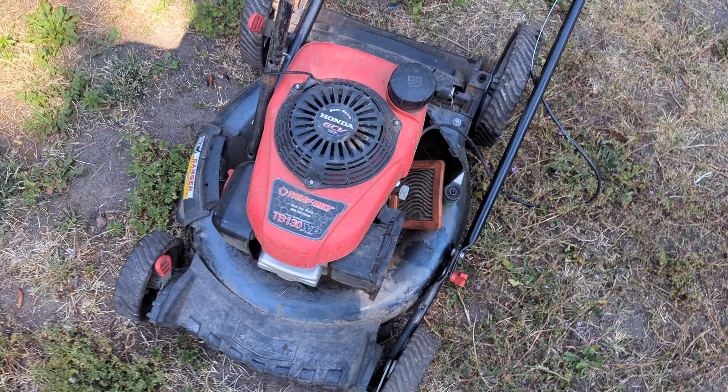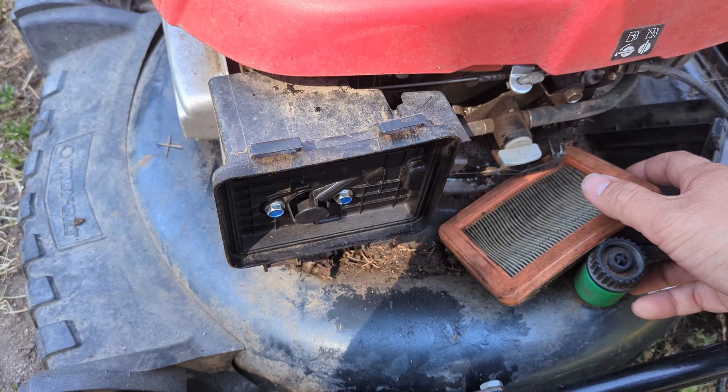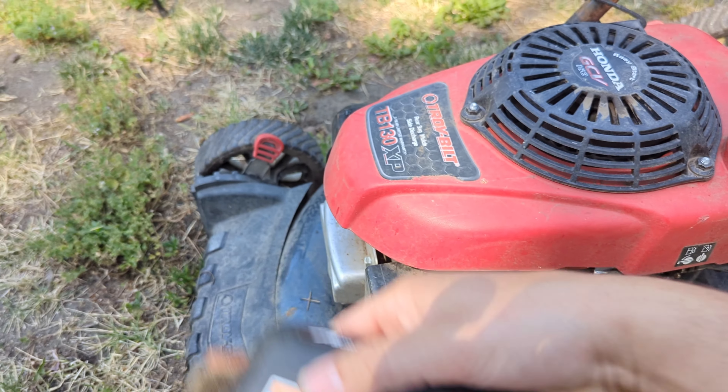Welcome back to another Mower King video. Today we have this $20 Troy-Bilt push mower with a Honda engine — very desirable in today's push mower world.